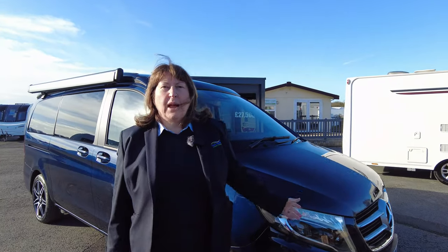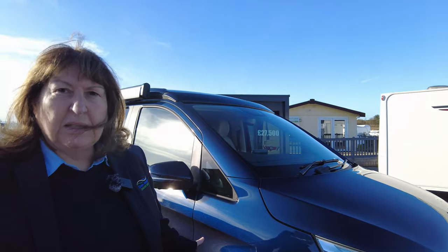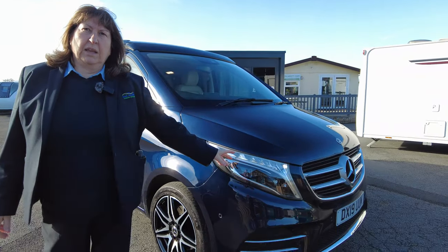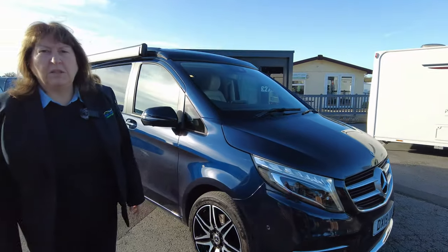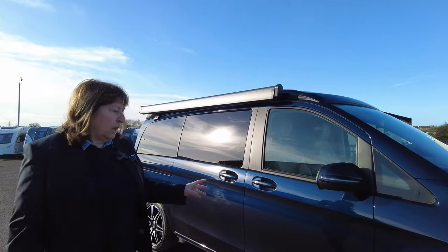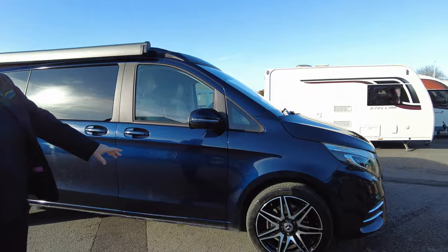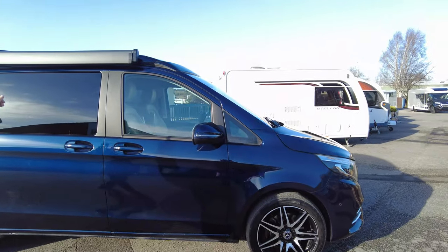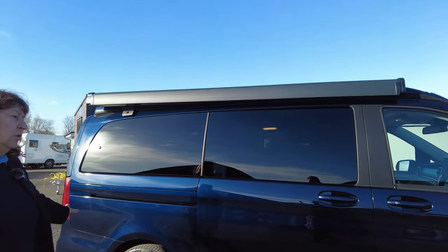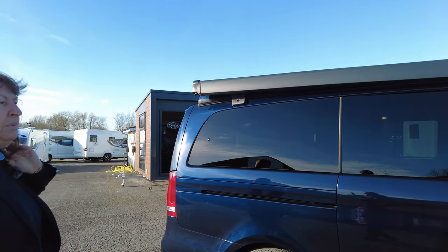Here at Donay Motz, we're proud to present you this Mercedes V250 diesel Marco Polo conversion, built on a 19-plate vehicle. It's done just over 22,500 miles. It's got lovely alloy wheels, an outside rollout awning on the side, and a lovely dark midnight blue colour.